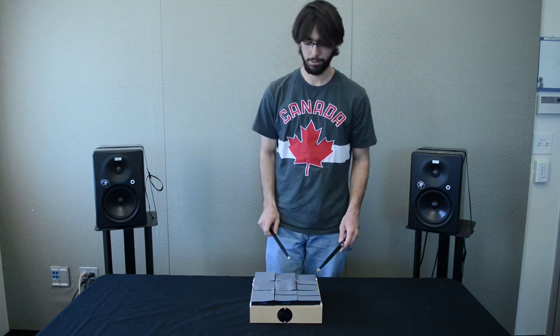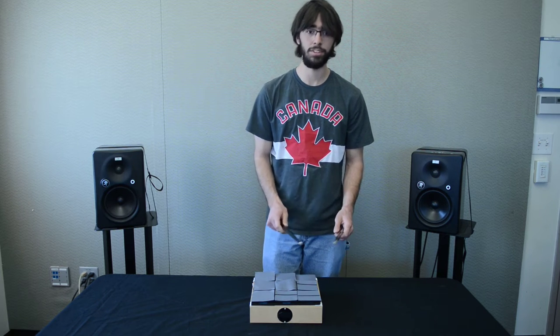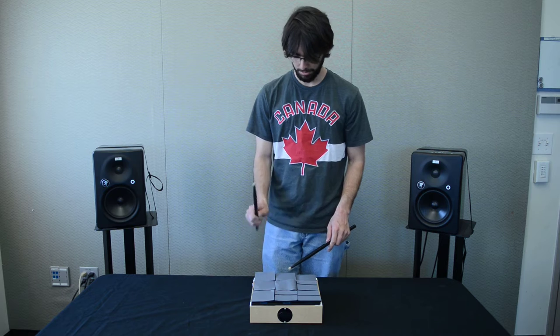So you've got your floor tom, kick drum, high tom, and then a couple snares, hi-hats, and cymbals. And so we're able to play these.